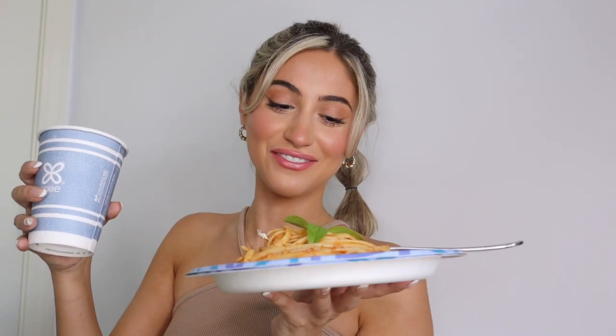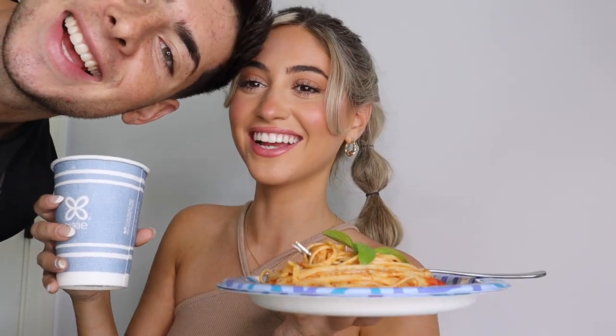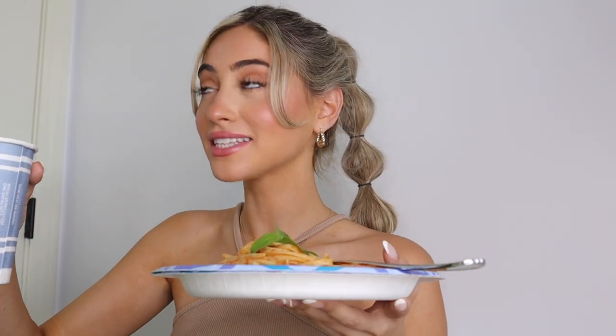I have the best boyfriend ever — he just brought me a plate of spaghetti, so random, and he made it all by himself. I think we should do an impromptu taste test. Mmm, so good! This video just turned into a mukbang.